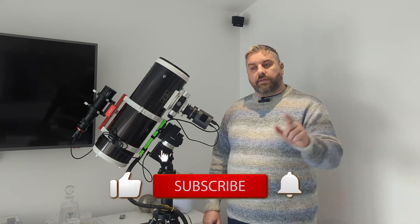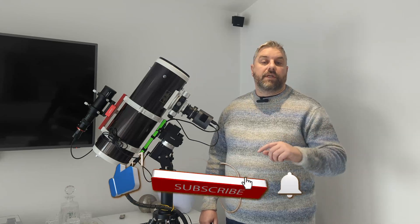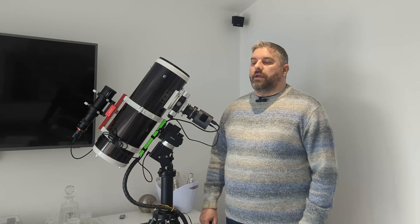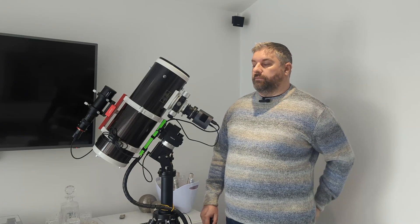If you are new to the channel please feel free to drop a like and subscribe, drop a comment in if you wish. If you want to ask me any questions feel free, and there's an email address available in the about section of my channel as well if you want to drop me an email.